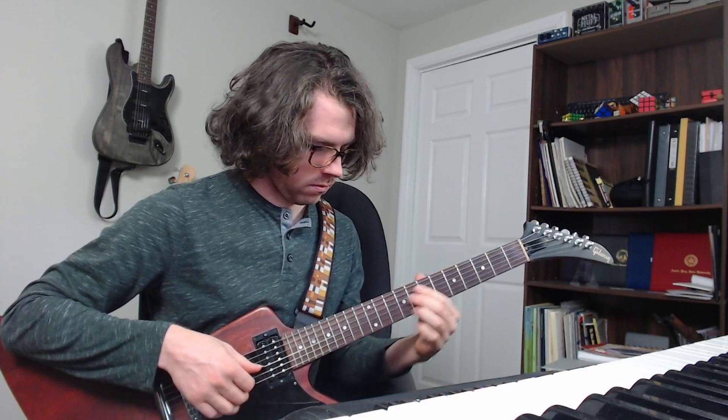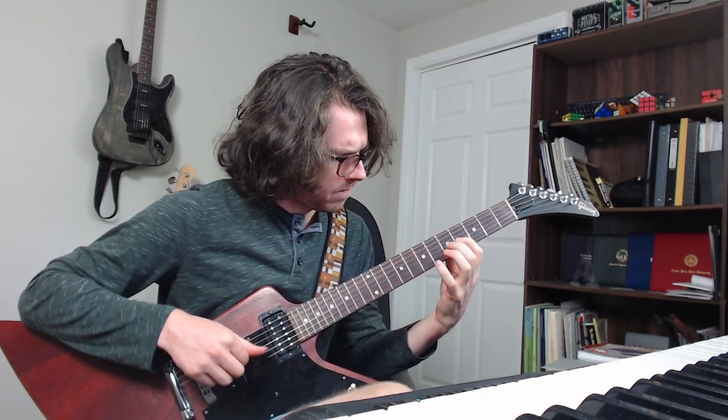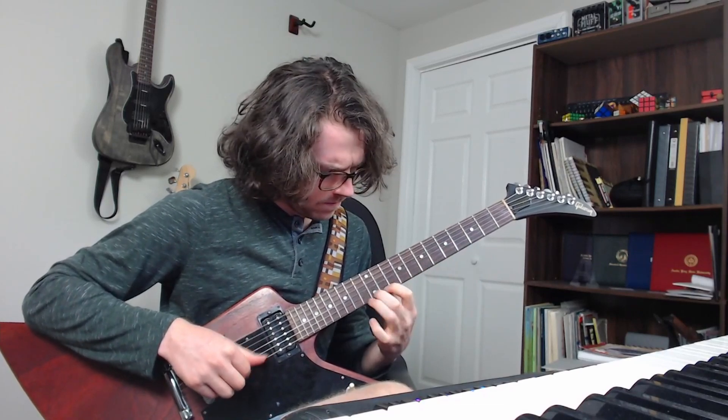A couple people have sent me this video recently from a jazz rock band called Marbin. In the video a couple members of the band are sitting in a food court, and the guitarist is demonstrating a musical device called enclosure. He explains it very much in the context of gypsy jazz, à la Django Reinhardt. In his example he takes an A minor arpeggio and plays a scale tone above and a half step below every note of the A minor chord in straight 16th notes. It's part of a very basic gypsy jazz approach to improvisation and it sounds awesome.